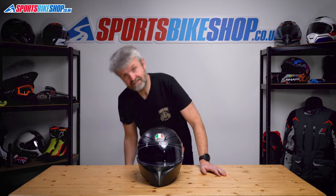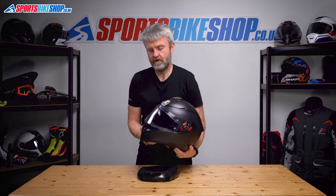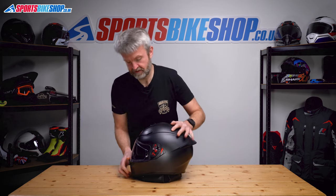The K3SVS is dead simple to switch the visor on. I'm just going to put the helmet on a cushion because it's got quite a pointy chin bar and it doesn't always sit flat and behave itself very nicely.